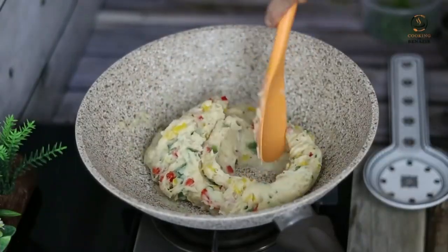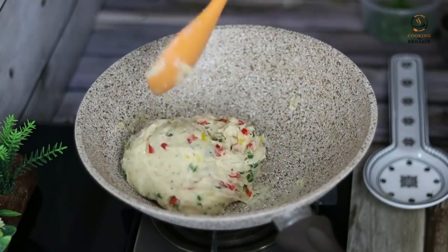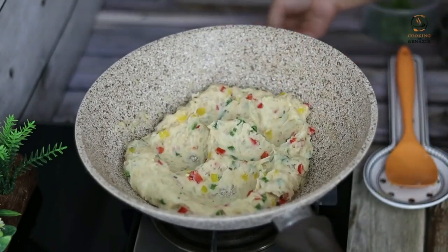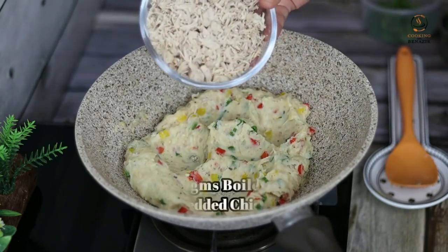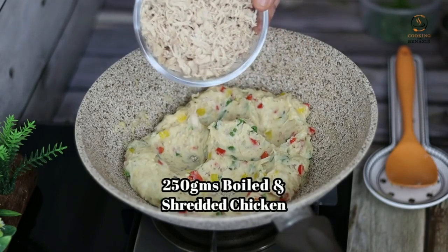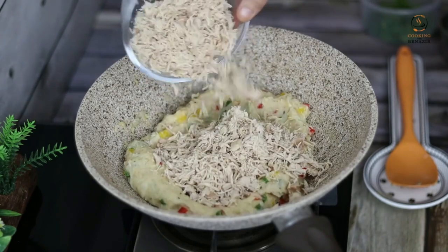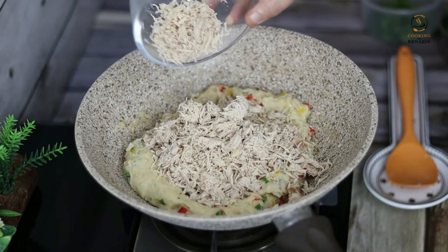Put it on low flame for about 1 minute. Add the chicken. We have told you that we put 250g chicken in a bowl and then shred it. If you measure it with a cup, it will be about 2 cups of chicken.